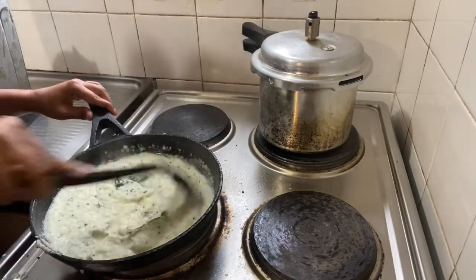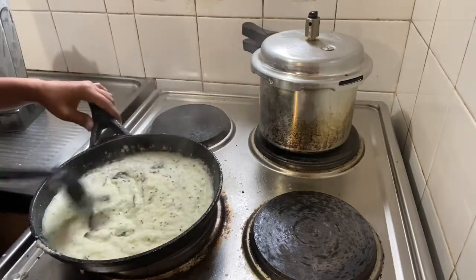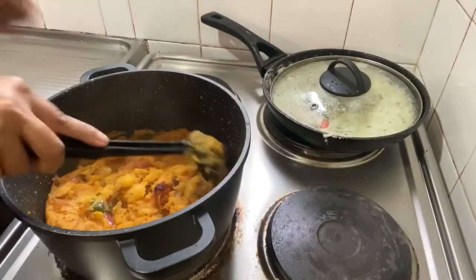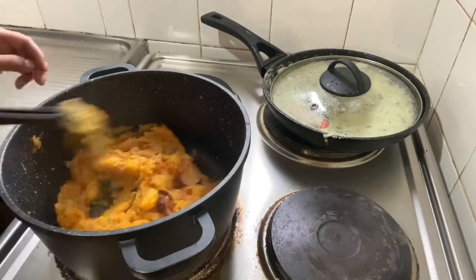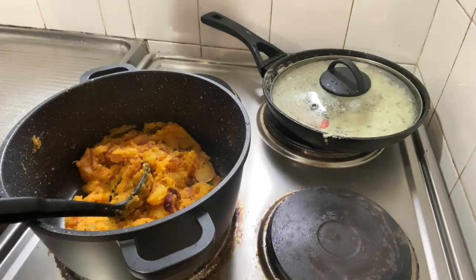Now our coconut chutney is ready. I made it a little thick, so you can add water if you want a thinner consistency. The aloo mixture is also ready — it was a little low on salt so I added more. Other than that I think it's perfect, so we'll put this on the side and now start making the dosa.